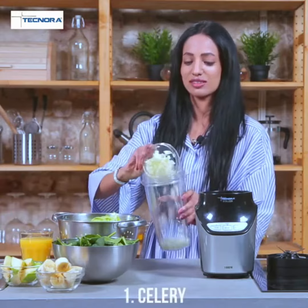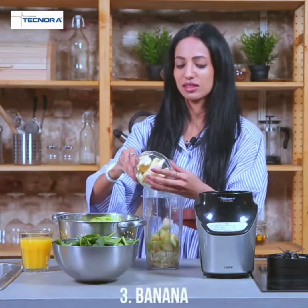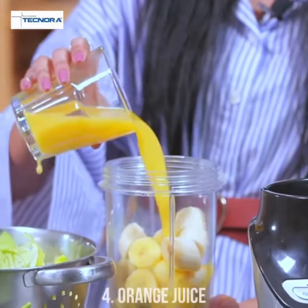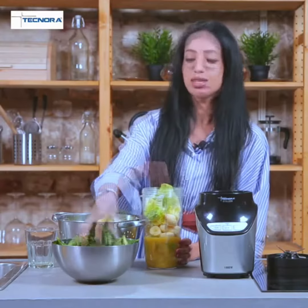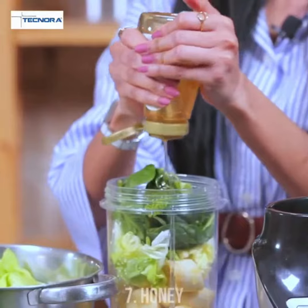Our first ingredient is celery, and then we have green apple. Next is bananas, a glass of orange juice, a handful of lychees, some spinach leaves, and some squeezes of honey.